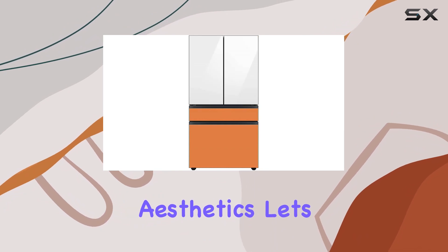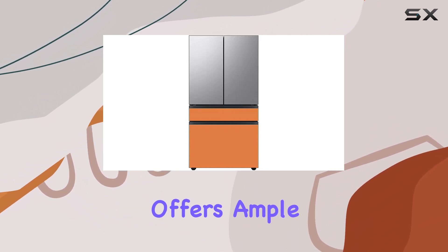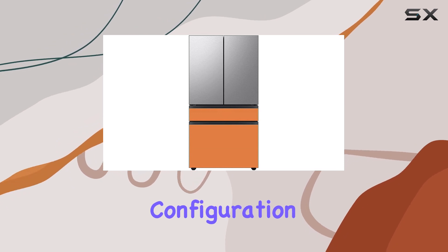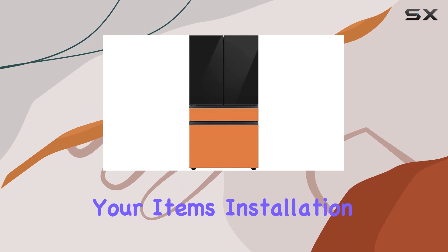But beyond aesthetics, let's explore its functionality. With 4 doors, this fridge offers ample storage space. The French door configuration enhances accessibility, making it easy to organize and retrieve your items.